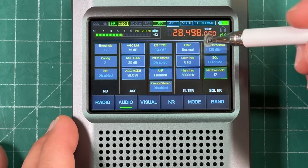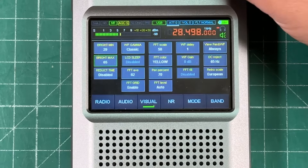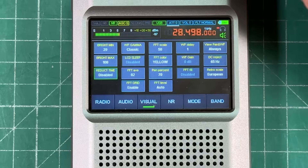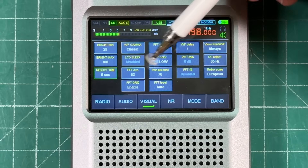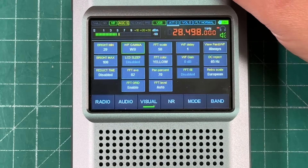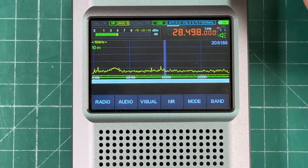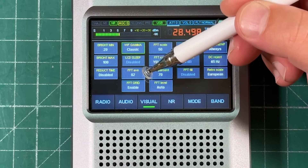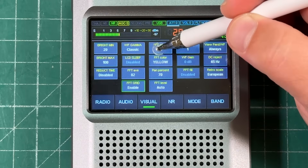You've got squelch and noise reduction thresholds — the noise reduction on this is fantastic, we'll get to that shortly. In the visual tab there are screen brightness settings and a minimum brightness with a reduction timer, so after a preset time it dims to the minimum level. The waterfall display can be set to classic, white and black, or black and white — I just leave it on classic. There are LCD sleep, FFT averaging, and FFT grid settings; enabling the grid adds visible gridlines to the spectrum.